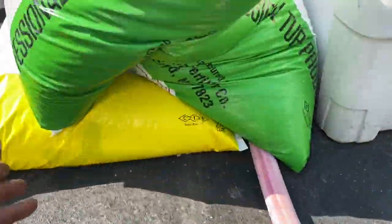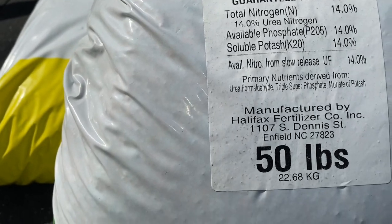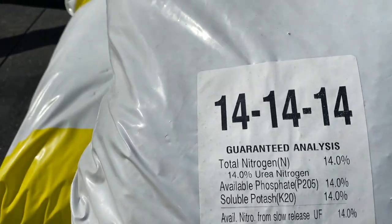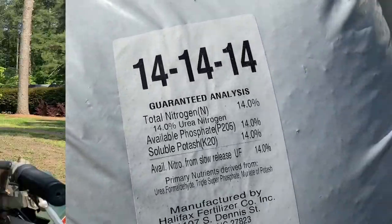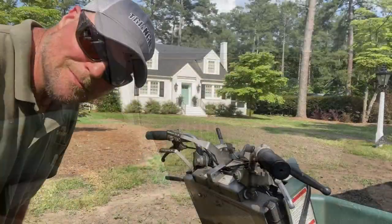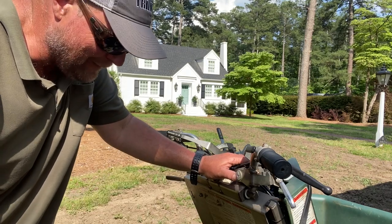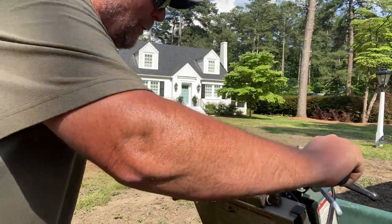Let's get it thrown down. I'll show you the 14-14-14 and the super chicken. You can see we've got urea formaldehyde, triple super phosphate, and muriate of potash in it. Available at the Triangle Chemical Company, by the way. I'm going to spray and spread the super chicken and then come back and spread the 14-14-14. I'm running the Permagreen Vanguard warm season spreader.